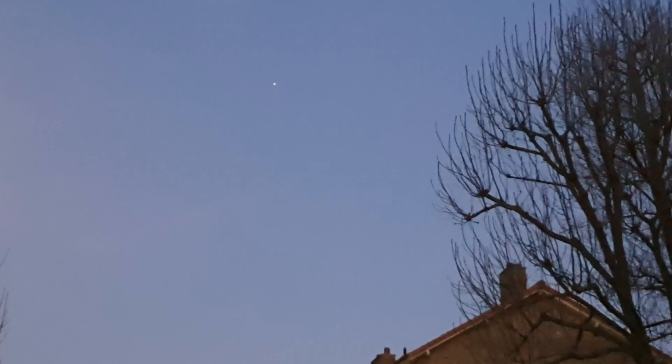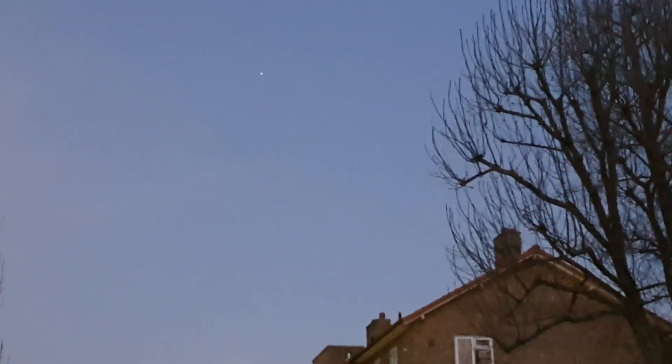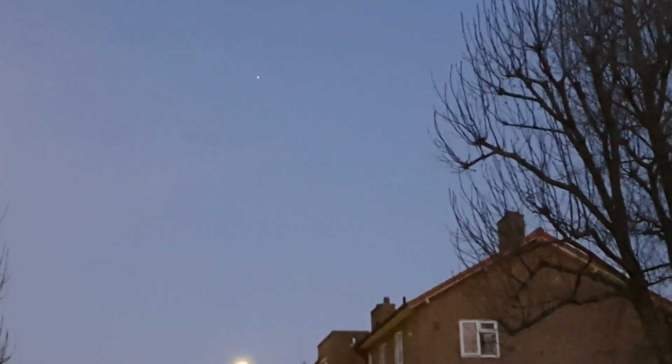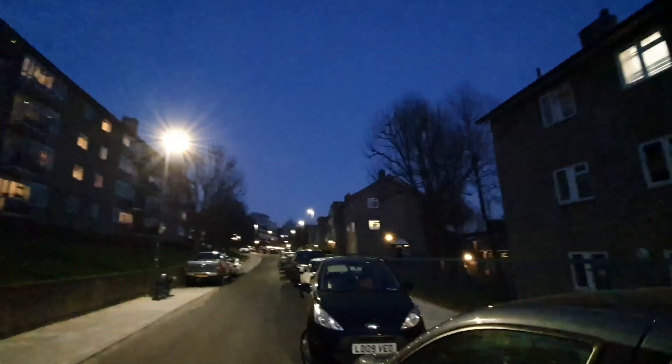That's the International Space Station. It's getting further and further away right now — that's what it is. Now I need to find out if I captured something, so stay with me.